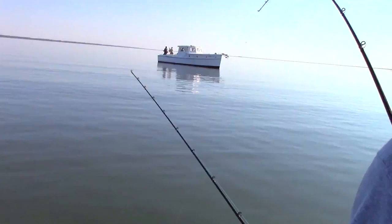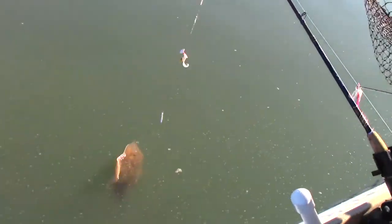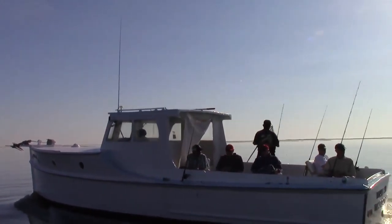If that's a flounder, it's a huge one. That's skate. That's wire in the back there. Catch and release.